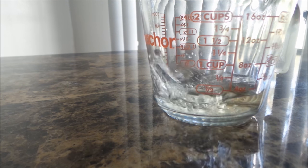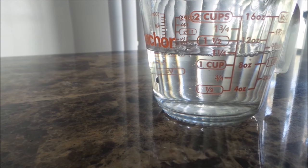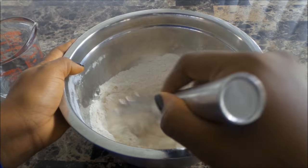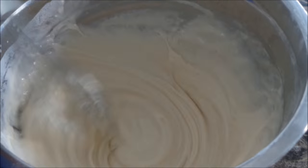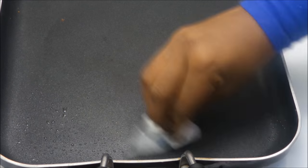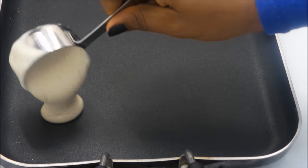Here I have a tablespoon of apple cider vinegar and one and a quarter cup of water. If you substitute vanilla almond milk for the water, the pancakes taste even better.